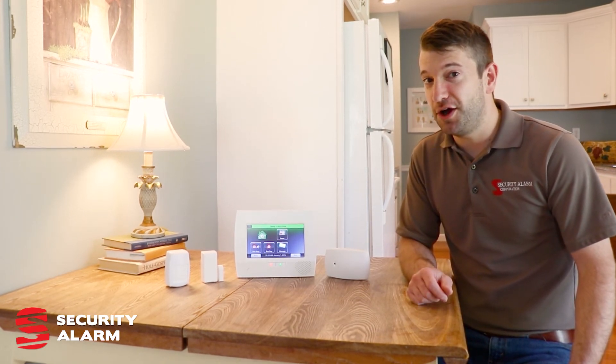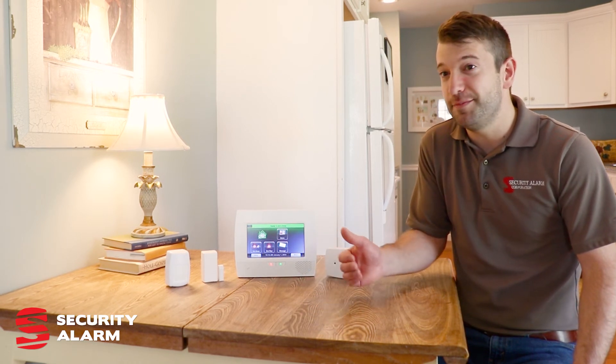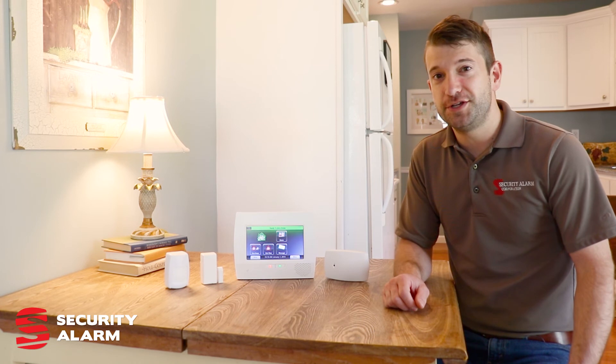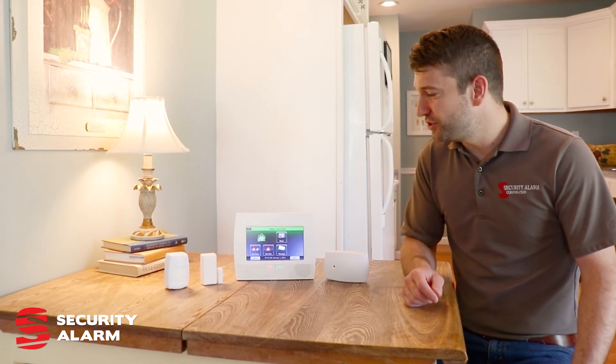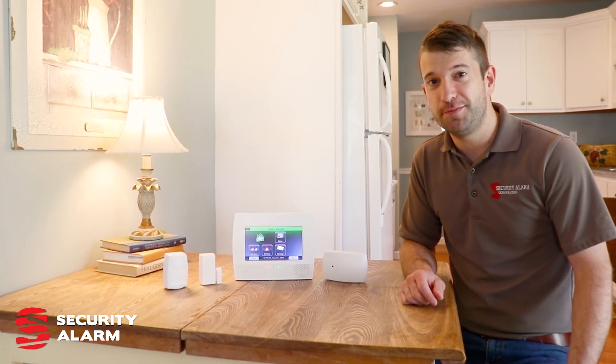Another great feature that people like is receiving notifications when events don't happen — like if my alarm system didn't get disarmed by 3:30, what could that mean? Maybe your kids didn't come into the house when they got dropped off by the school bus. Lots of great features through the app with notifications. Check us out at securityalarm.com or give us a call.